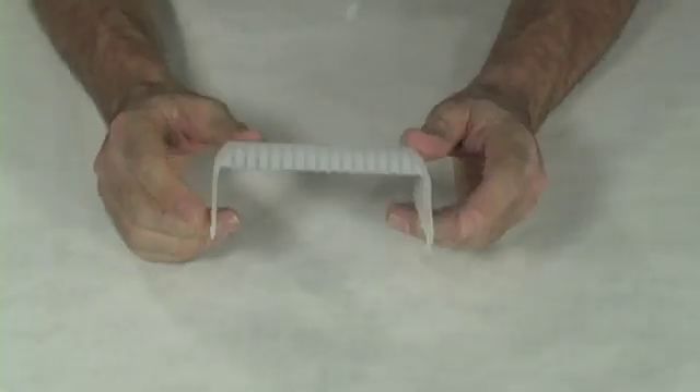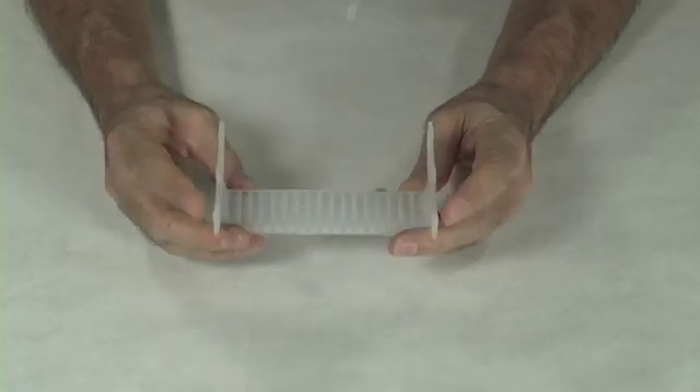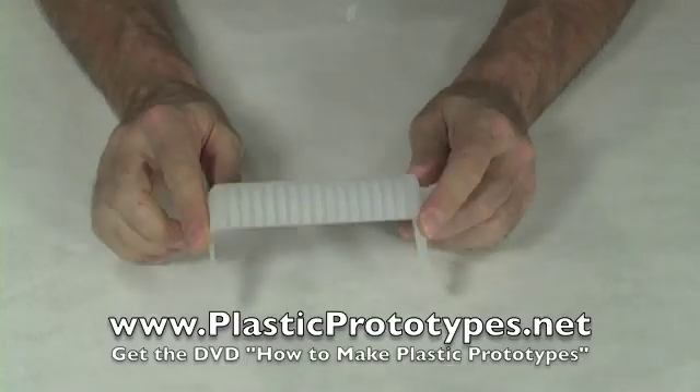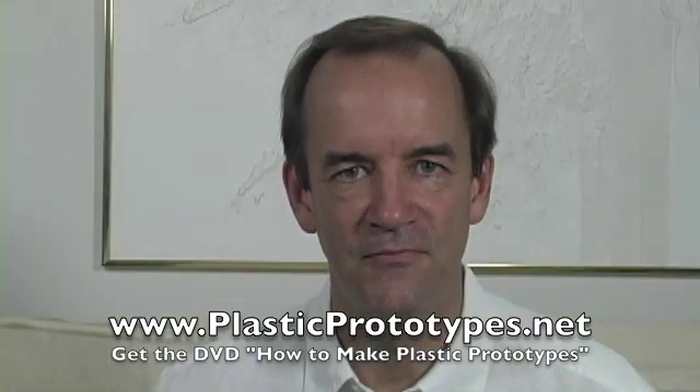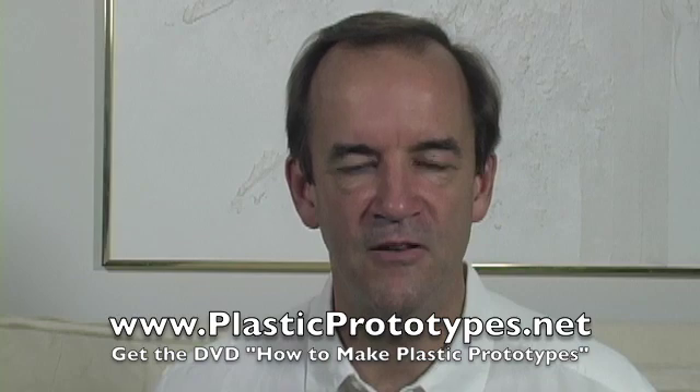Once you have your perfect model, you can then reproduce it inexpensively using the information in my video, How to Make Plastic Prototypes. I hope you found that helpful. In my video, How to Make Plastic Prototypes, I show you how to turn any model into perfect plastic duplicates. Feel free to call me about this if you have any questions, and good luck with your inventing. Until next time.